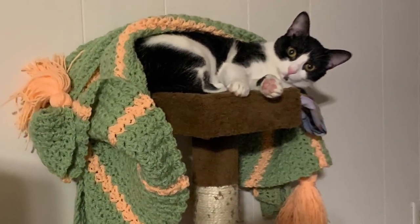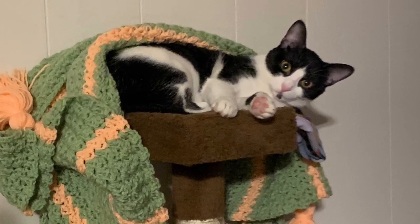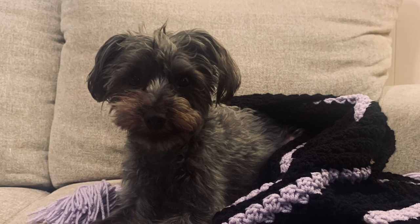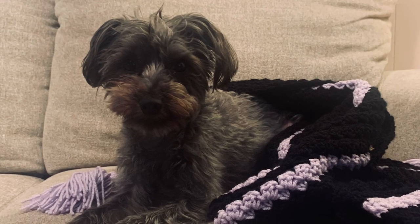Thank you so much for watching. Here's a very low quality photo of my cat Coco and my dog Ada enjoying their blankets. I hope whoever you made this blanket for loves it as much as they do. I'll see you next time.